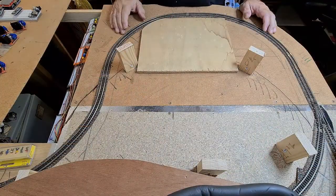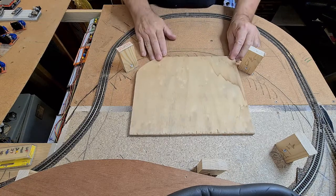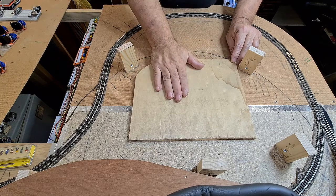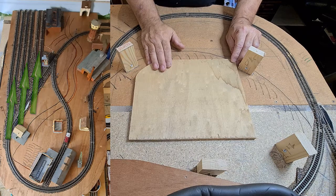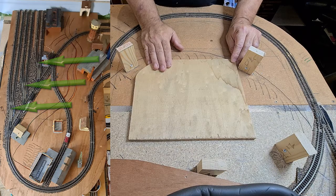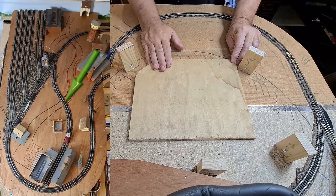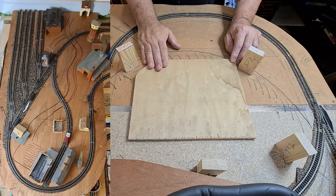So today we're going to work on something different. As you can see here, I have a board and this board will be positioned under the train yard. This board will get all the electronics which are used to control the train yard. We have six side tracks, a main track going to the train yard powered in three sections, several turnouts, automatic uncouplers, and a side track for the locomotive — everything will be positioned here on this board.